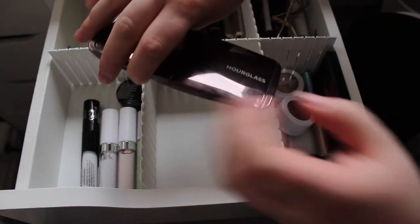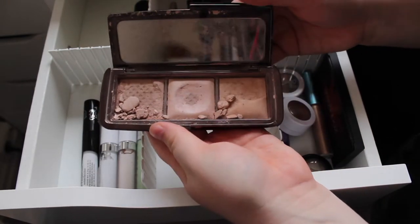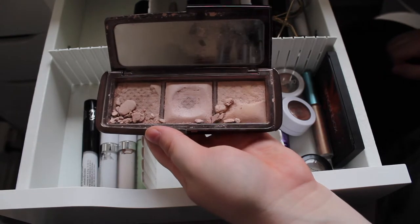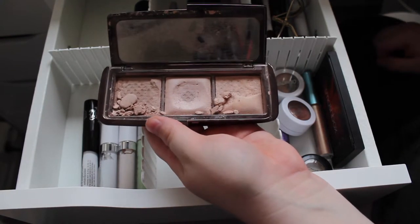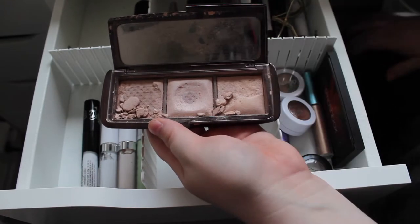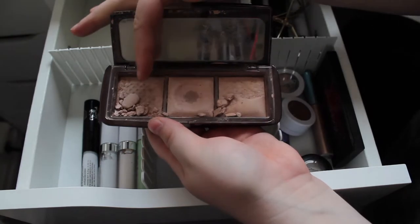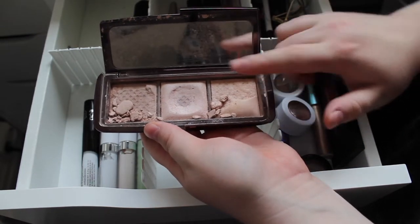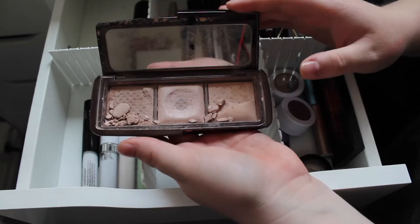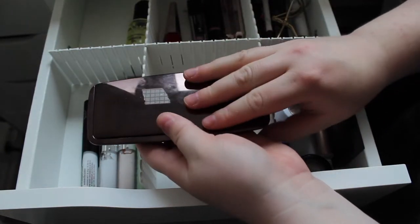This is another product I pulled in last week — my Hourglass Ambient Lighting Palette. I've smashed two of the shades in here and I'm working on this in my Project Pan. My goal is to finish it completely, and you can see I've made a pretty big dent in the centre one. I use the centre as a highlighter, one as a bronzer, and one as an eyeshadow or mixed with the centre as a highlighter. I like these powders a lot so I'm keeping it in here until it's done.